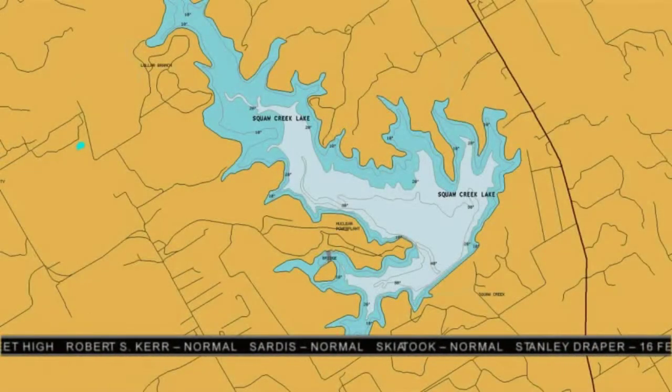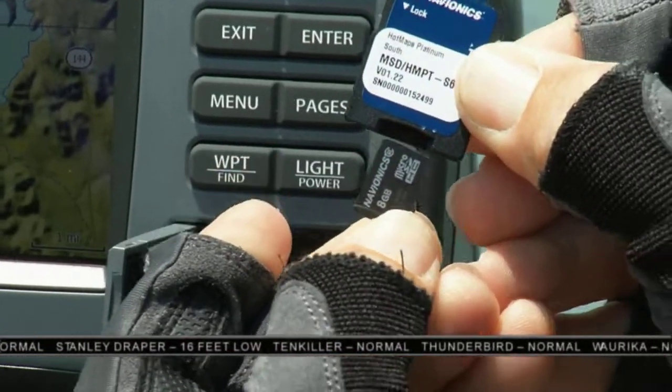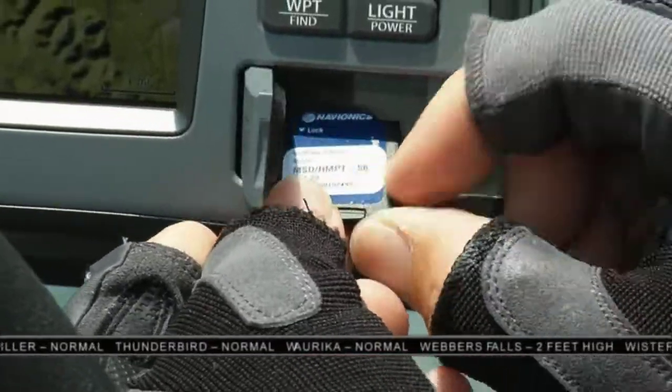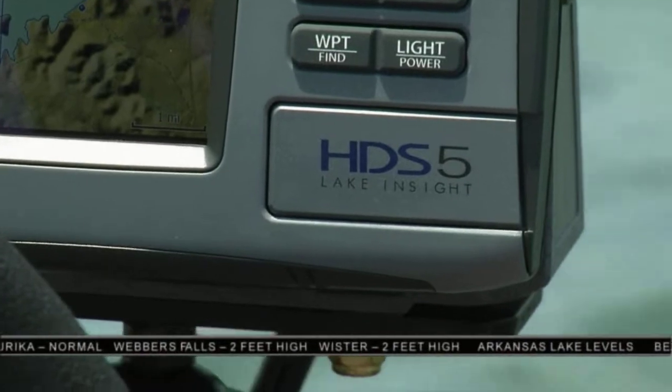Right now let's go to Louisiana — here's Cajun Phil and Kevin with your reports from there this week. The Navionics Hot Maps Platinum chart has all the detail, and by the way, the new Navionics cards are micro SD cards that come in an adapter. You place that card in the slot on the HDS 5 and the software automatically recognizes it.